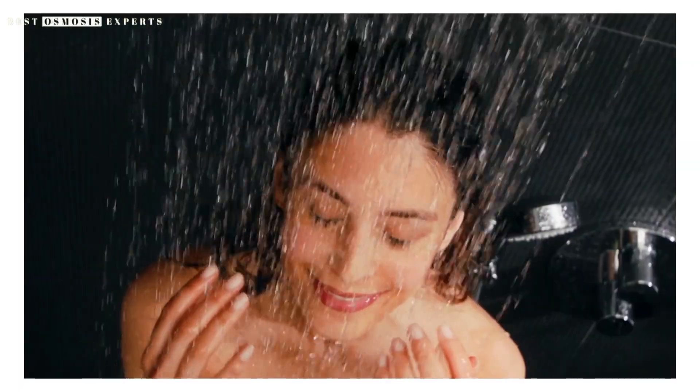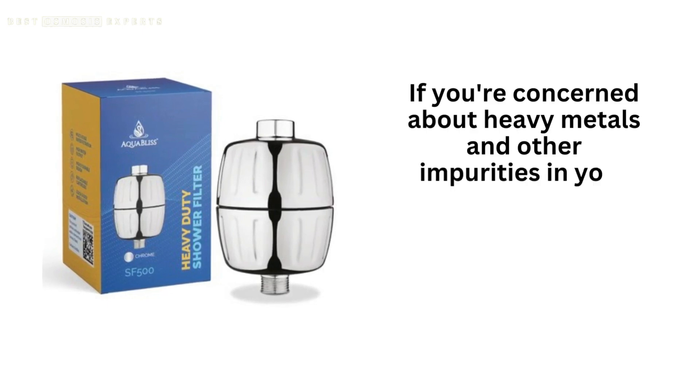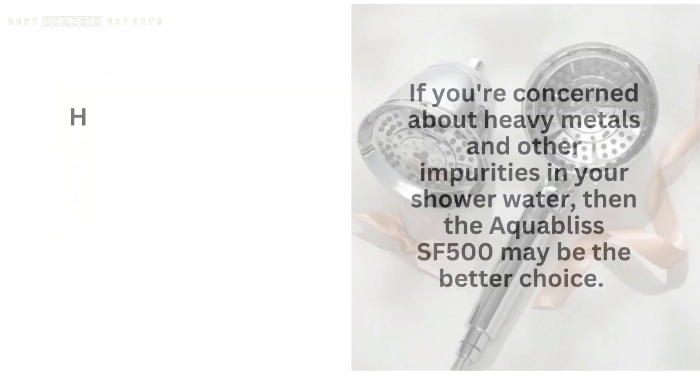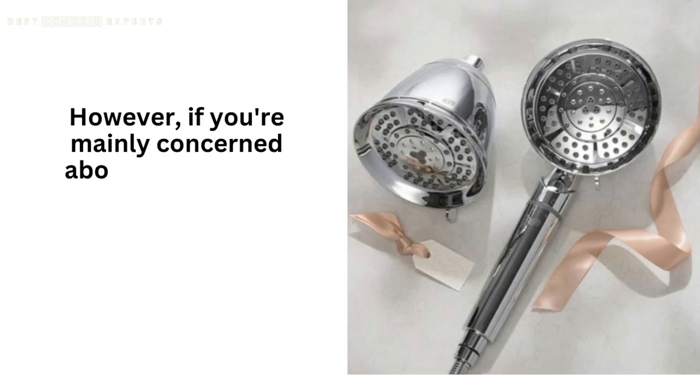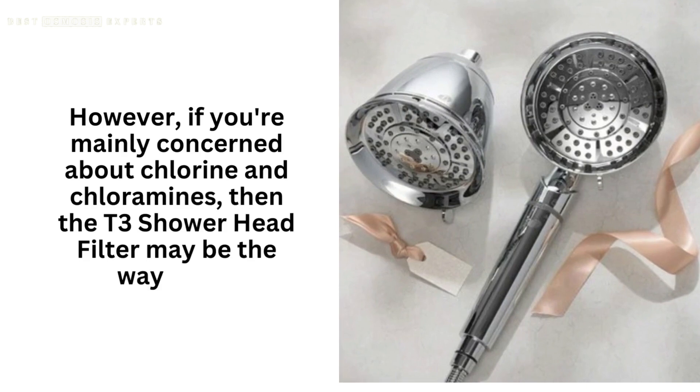So, which one should you choose? It really depends on your specific needs. If you're concerned about heavy metals and other impurities in your shower water, then the Aquabliss SF500 may be the better choice. However, if you're mainly concerned about chlorine and chloramines, then the T3 Shower Head Filter may be the way to go.